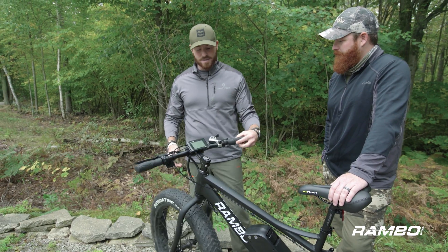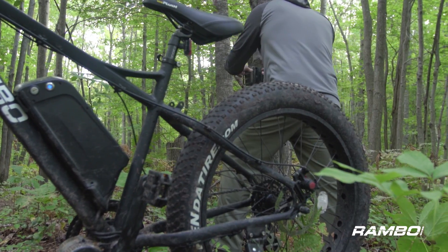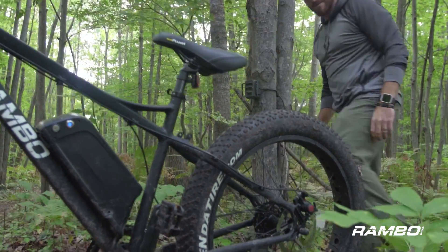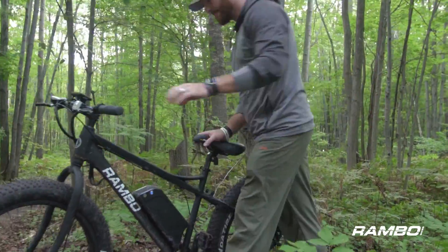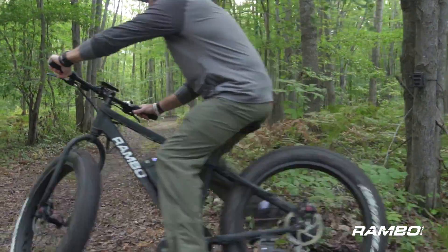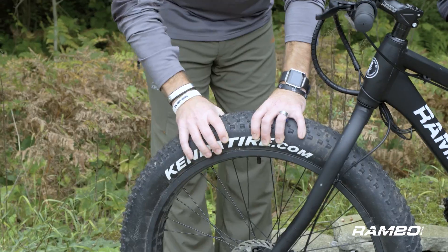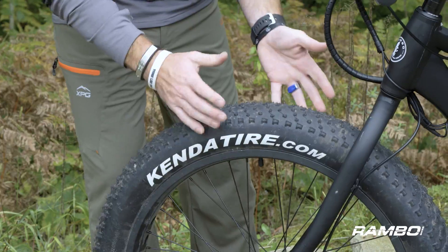You and I go out in the field a lot to check trail cameras, and the Rambo bike is completely silent. We can zip in there, get into tight spaces, and check cameras without spooking anything. And getting into those tight spaces is easy because of the fat tires.